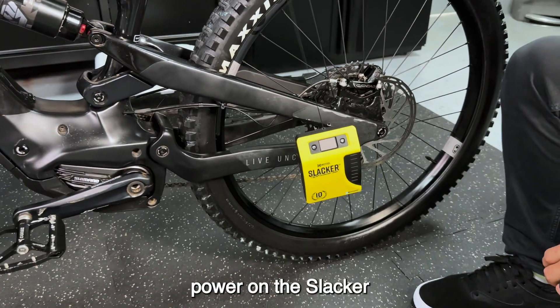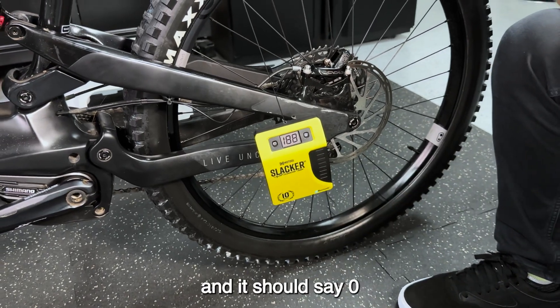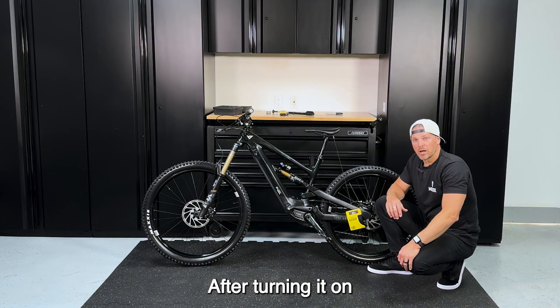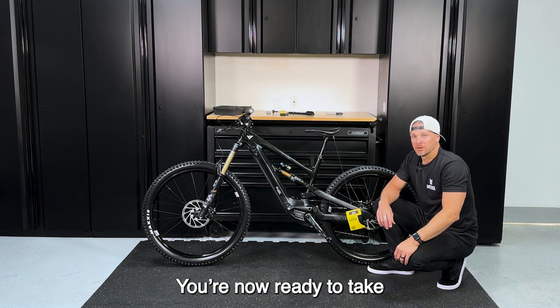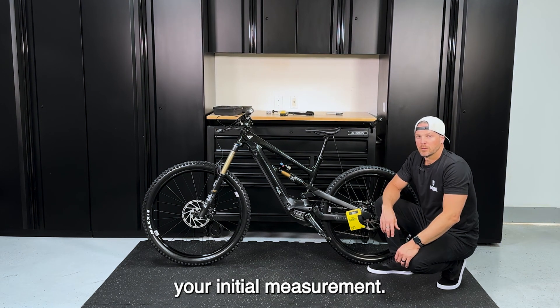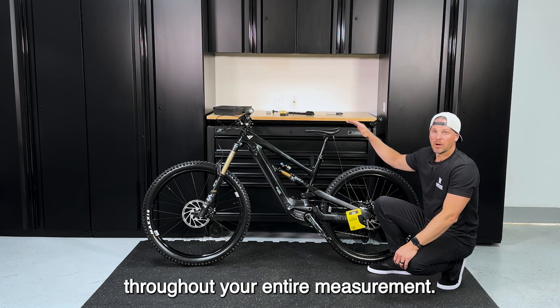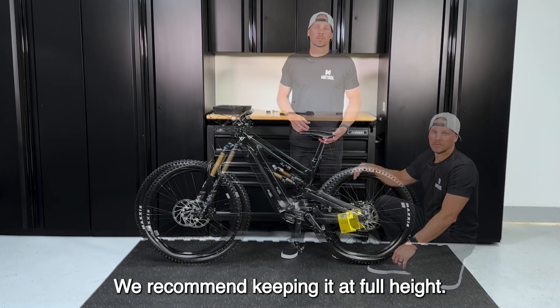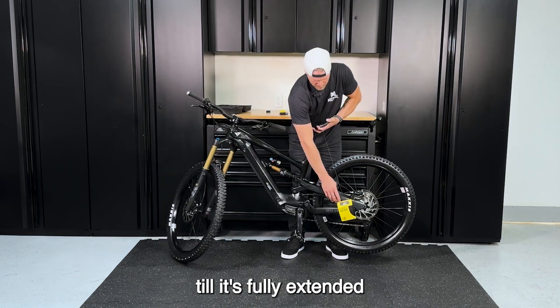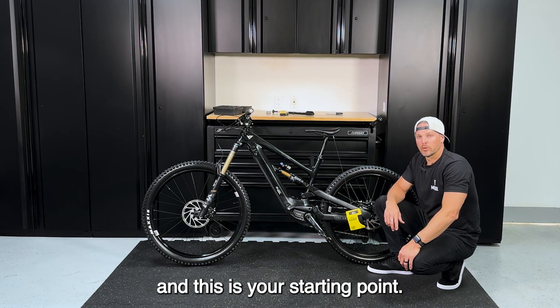To get your initial measurement, power on the Slacker by pressing the button on the left. Wait a few seconds and it should read zero. If it does not read zero, click the power button to reset it back to zero. Note that your seat post should always be in the same exact spot throughout your entire measurement — we recommend keeping it at full height. Lift the bike off the ground until it's fully extended, then reset it to zero. You are now fully extended and this is your starting point.